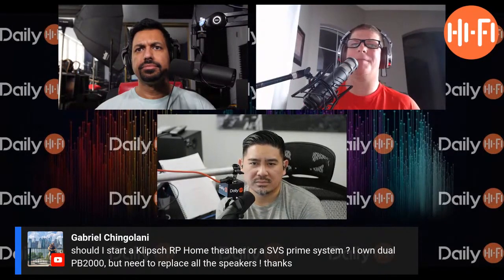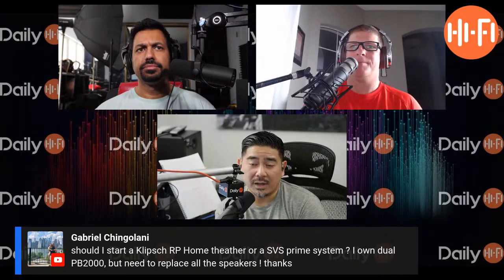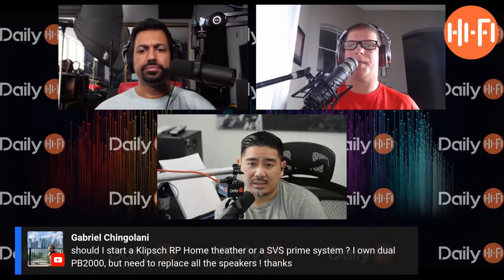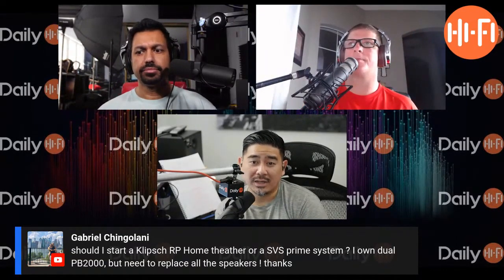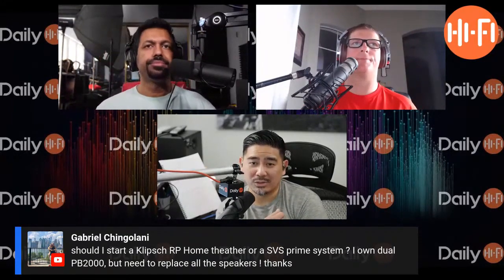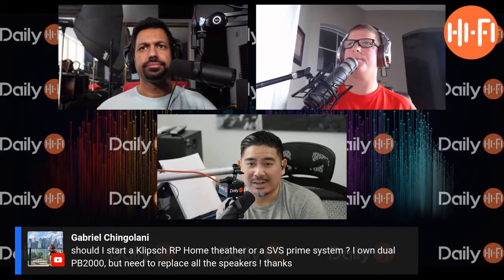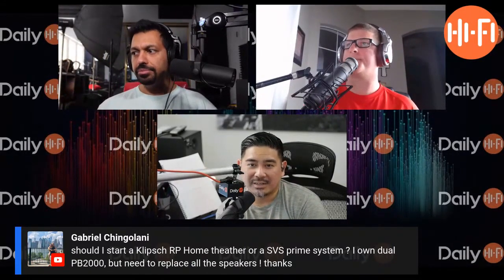These tools aren't expensive. If you get a USB calibrated mic — like the UMIK-1 — it's around 100 bucks and it does a lot. You can use it as a dB meter, and you can also use it with REW to start doing some more advanced stuff. So save your money and get that — it would work great.